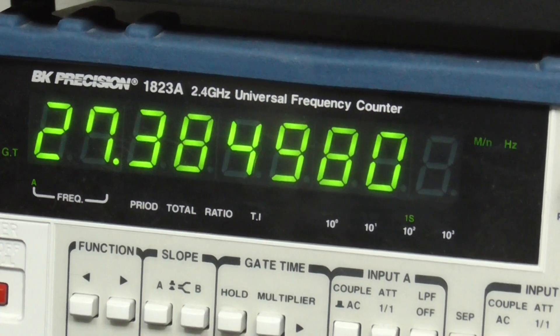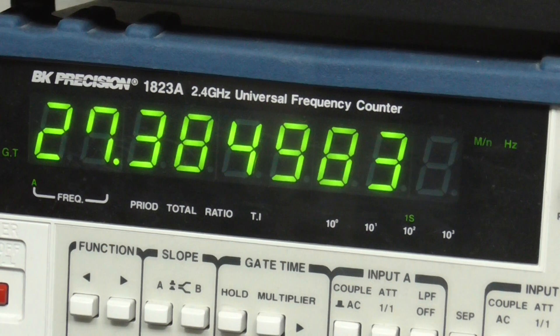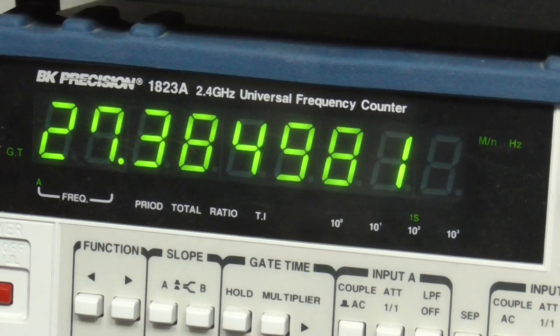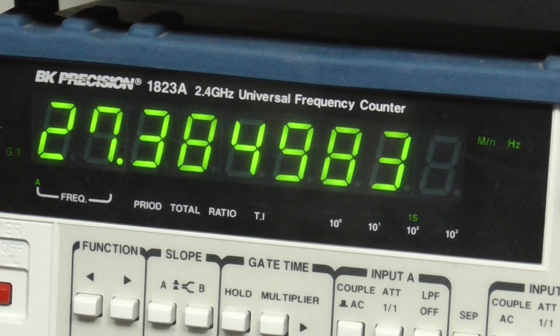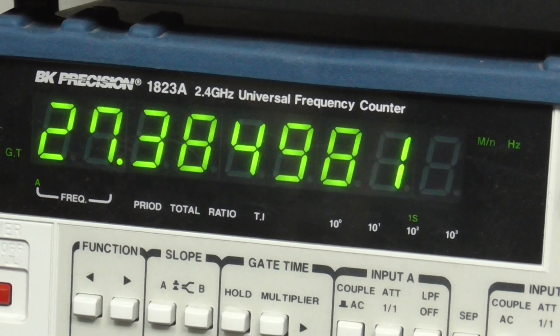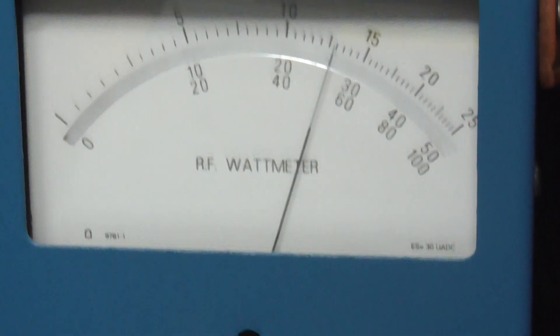I did a brief alignment on it so it's pretty close. Unless you're running something newer with the new board, this is typically what you're going to see — sometimes even worse — when running radios with crystal oscillators. They're always going to slightly drift, so this would be more than acceptable in that situation with any radio you're going to find.